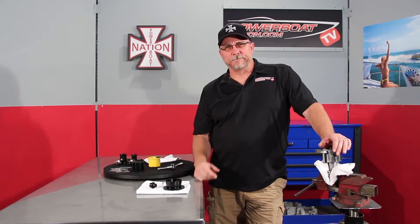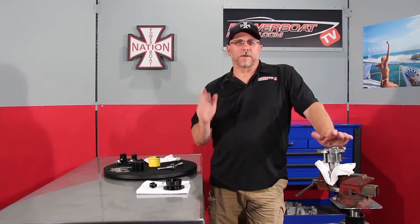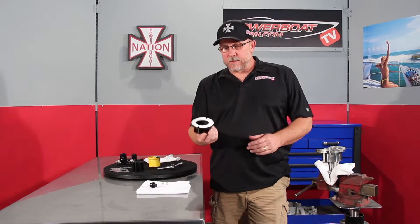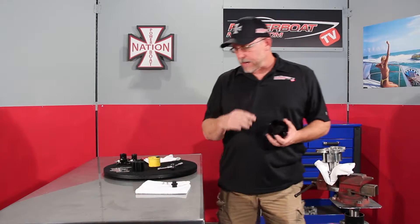Welcome to Powerboat Nation TV. Hard Marine sent us a new tool they just came up with for us to give it the once-over. This is a tool that helps to install an impeller in a Hard Marine stainless steel Gen 7 C pump. Pretty simple to use — here's how you do it.